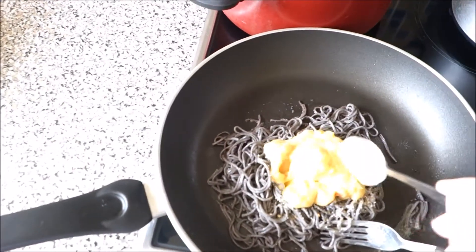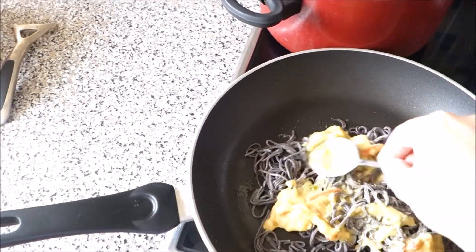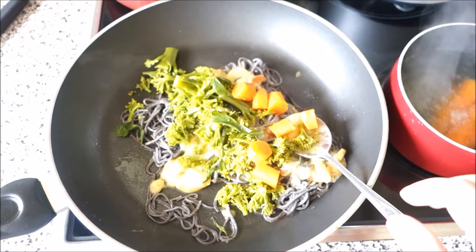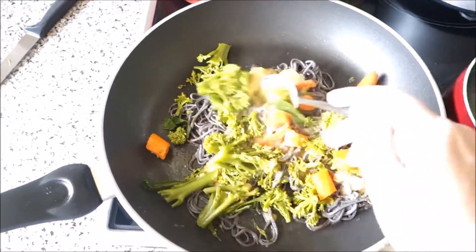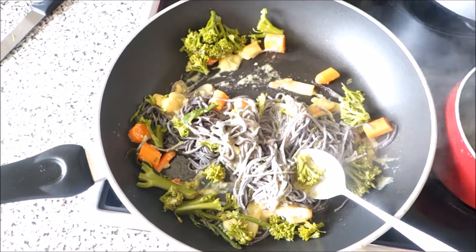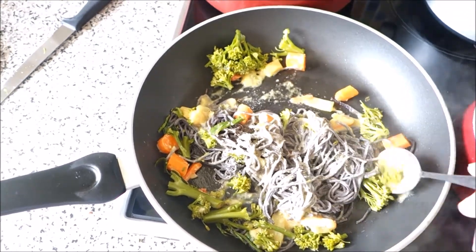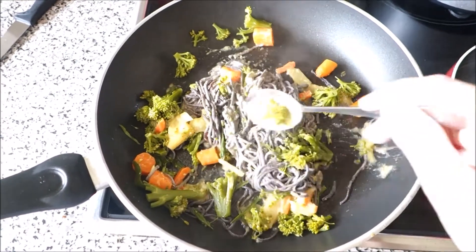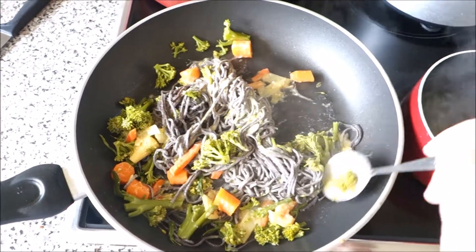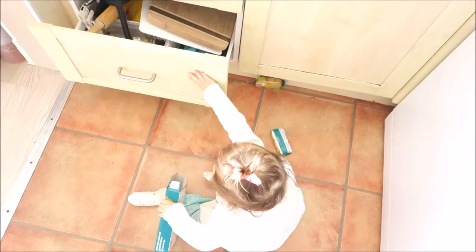I added around two spoons of sauce and I'm gonna put the broccoli and carrots in. I'm gonna stir everything and add a little bit more breadcrumbs — I like when it's nice and crispy. I'm gonna fry this for around two to three minutes, make sure the sauce is nice and hot.